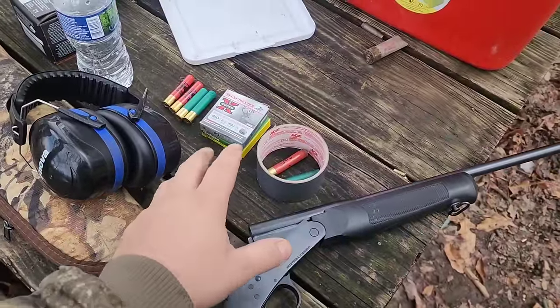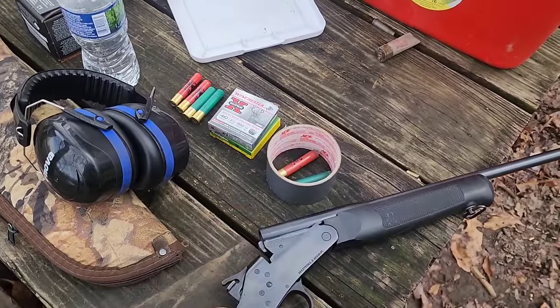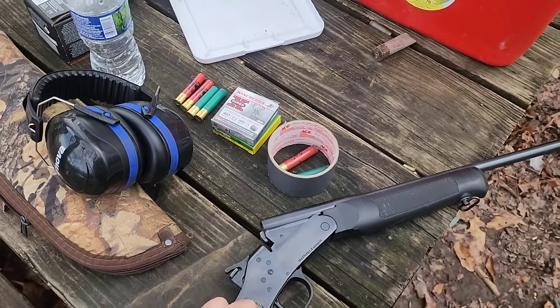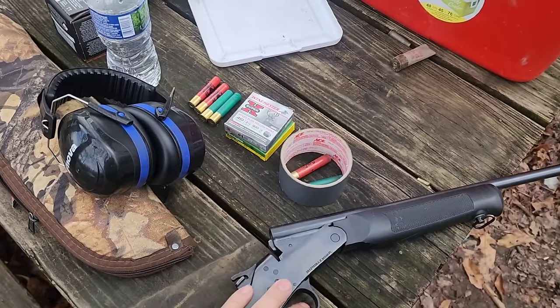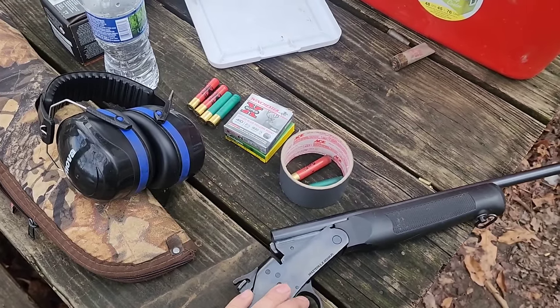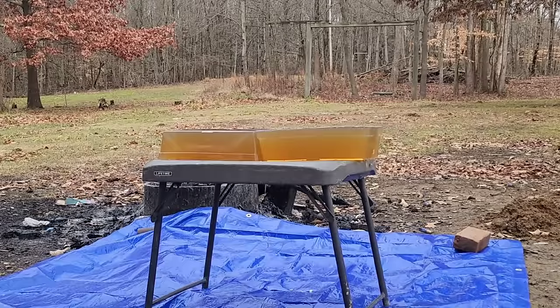Just a quick note - I also have other .410 slug tests in ballistics gelatin at close range and out to 40-50 yards coming up. Got some Brenneke slugs to test and others as well. Big thanks to my buddy John at Boomstick Revenge for letting me use the range today. We are ready to go - I'm going to hit it with the Winchester slug first, then spin it around and hit it with the Remington. Here we go.